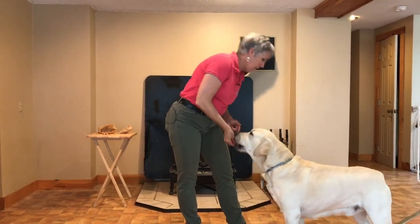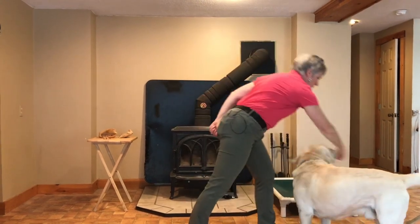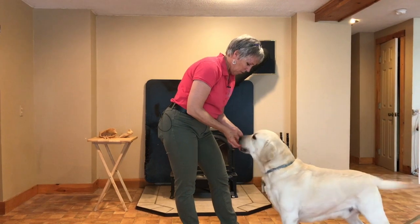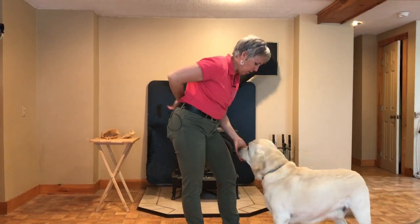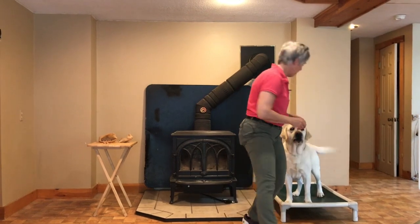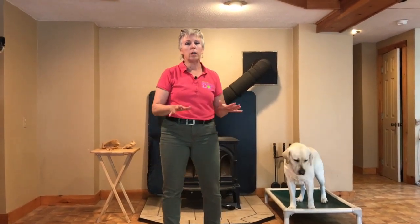Let's ask the question again — can he do it without the lure? No lure, hold my hand, spin him around — yes! Good boy! That was a beautiful example of how to go back when needed. Again, no food in the hand — turn him around — good boy! Feed, feed, feed, feed. One more turn — no food — feed, feed, feed. Good boy! Go to bed!